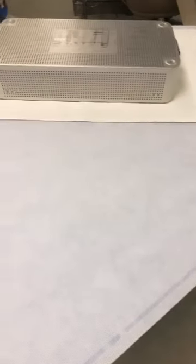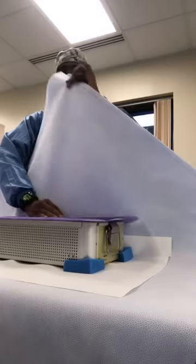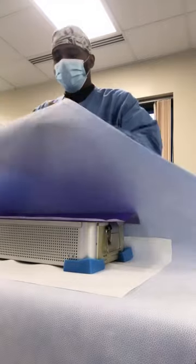How to wrap trays without containers. Make sure you have the proper sterilization wrap, then place the tray in the middle of the wrap. Add corner filters and indicators. With the excess wrap, create a diamond or triangle shape on the top of the tray.